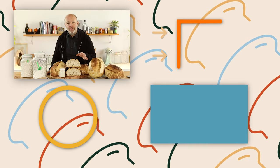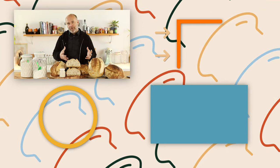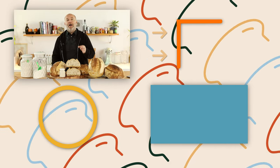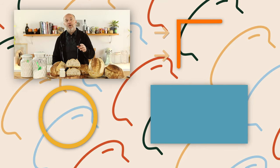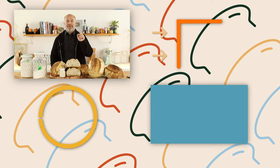I hope you enjoyed this video. If you want to learn more about sourdough bread and sourdough starter, I encourage you to check the link in the description. Remember, this masterclass was specially designed for you.